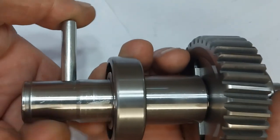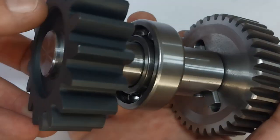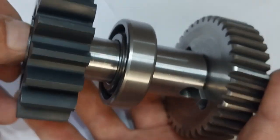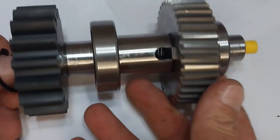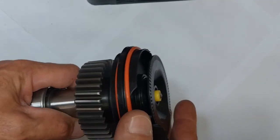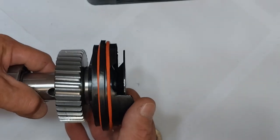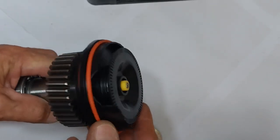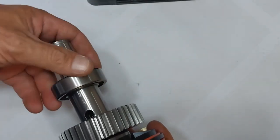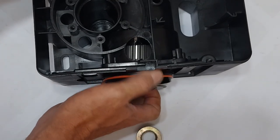The pinion gear is locked in place by a steel pin and circlip system. The dust disc has been pressed into the seal there at the bottom, so that it's completely seated. Here you can see all of the seals in place. This is now one unit and it's easier to fit it as one unit into the plastic base.